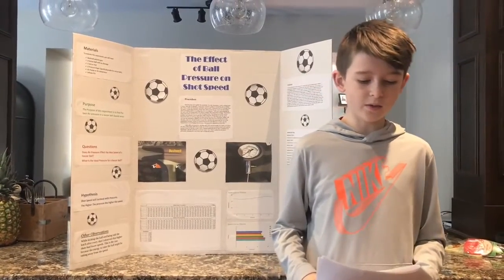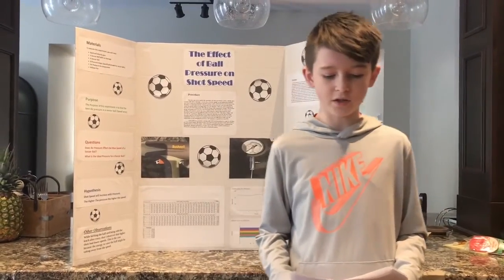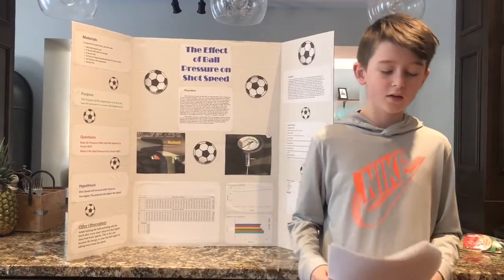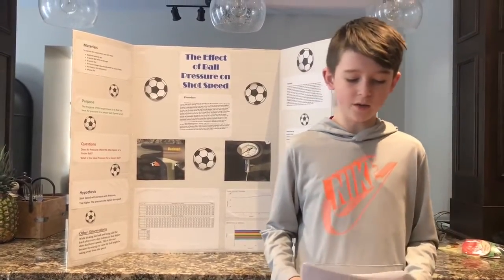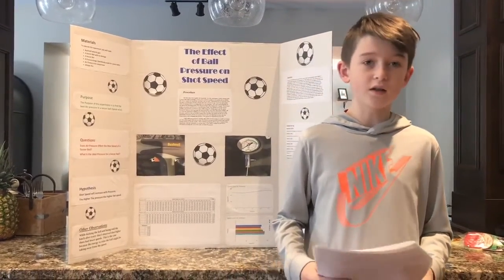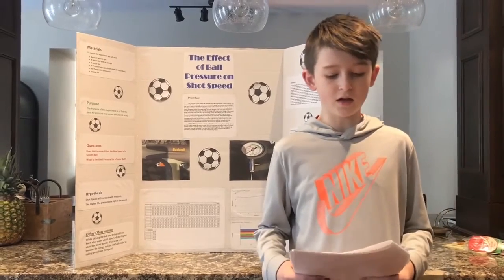The purpose of this experiment was to find the best air pressure in a soccer ball for maximum speed. The first step was to gather my materials. For this experiment I used a velocity gun, a soccer ball, a soccer net,